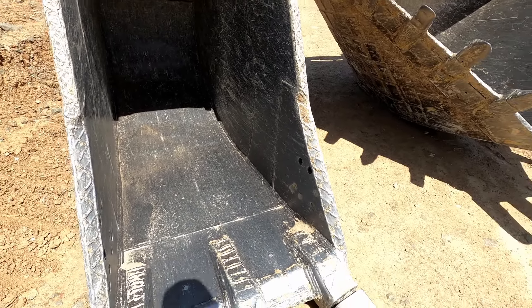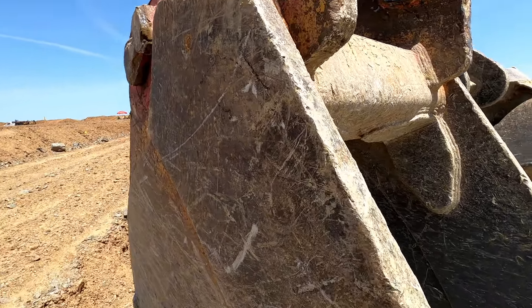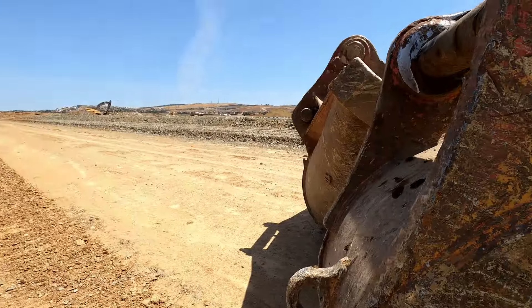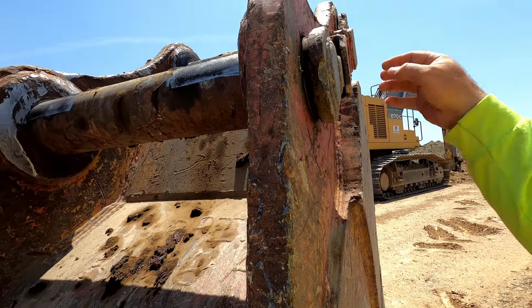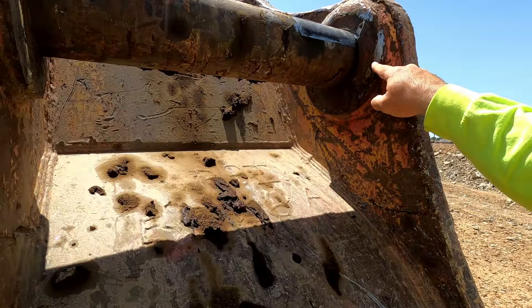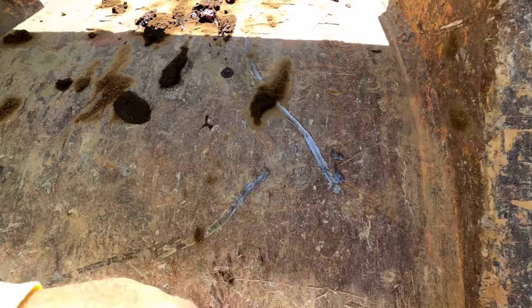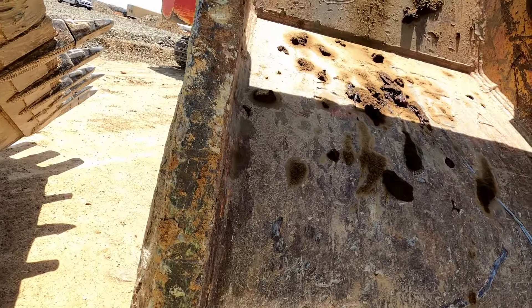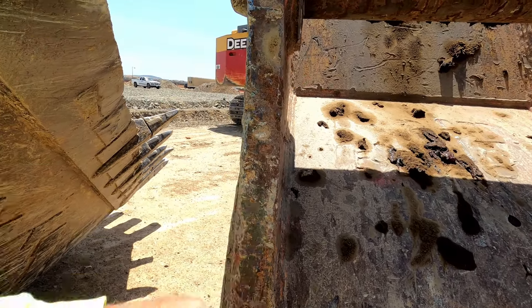This one's more designed towards rock digging — much thicker stock. All our welds are good. We did have to repair this up here; this plate had come off. You can see we get wear on here, which causes the slop back and forth in your buckets. Welds all look good. Be careful when you're checking these because you'll have a lot of burrs and stuff right here you can cut yourself on.